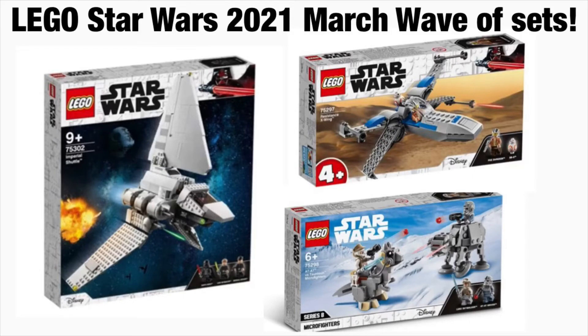Hey guys, it's me RB Studios and I'm back again with another LEGO Star Wars video. Today we're going to be taking a look at the 2021 March wave sets. As you can see, we've got three sets coming out in March — super exciting — and we've got full HD pictures now.